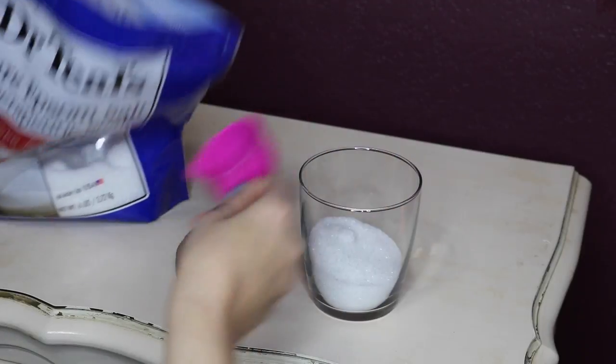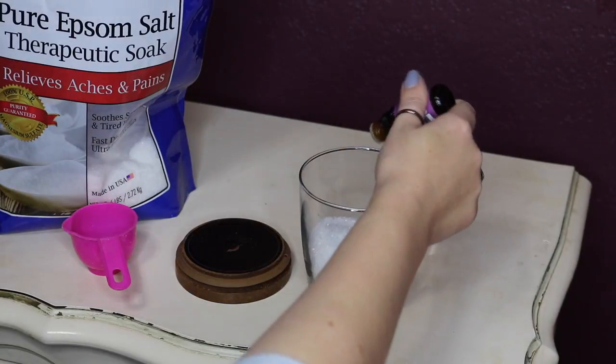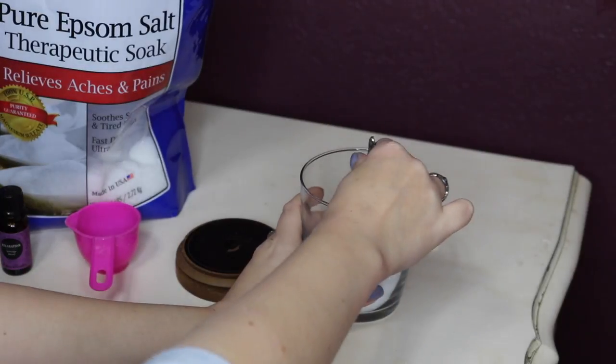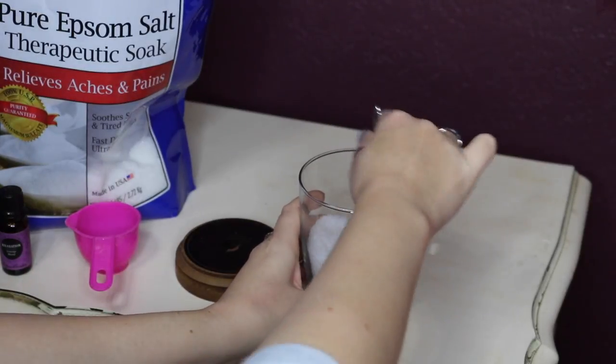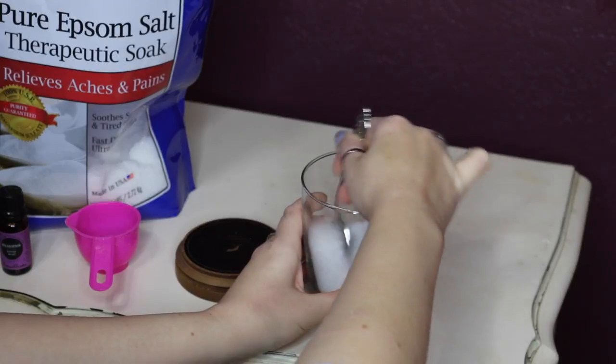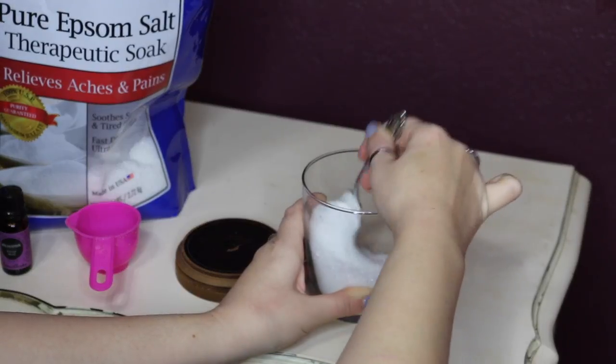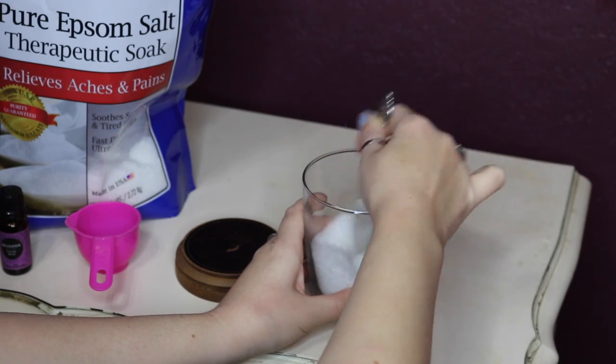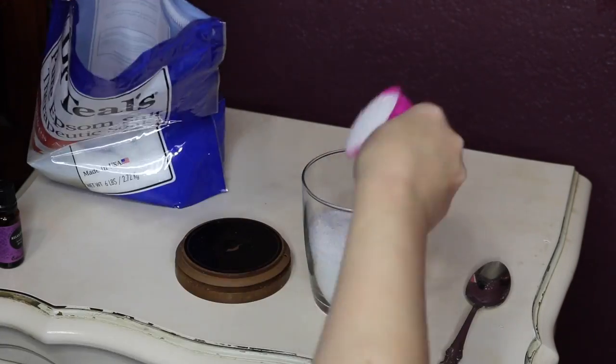Then take your essential oil and add about two drops to your Epsom salts. I decided to use the Eden's Garden relaxation blend, and I'm just stirring that up with a spoon. I recommend that whatever oil you use, you use something really relaxing and calming like lavender or any type of relaxation blend.